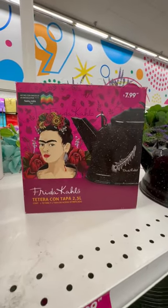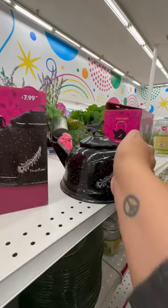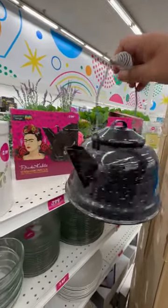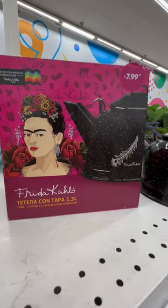Look what I just spotted here at the 99 — this is a Frida Kahlo made-in-Mexico teapot. Here's what it looks like in real life. This is made in Mexico; it's like the old-school teapots. I'm seriously freaking out! I hope you guys find these at your local 99 for $7.99.